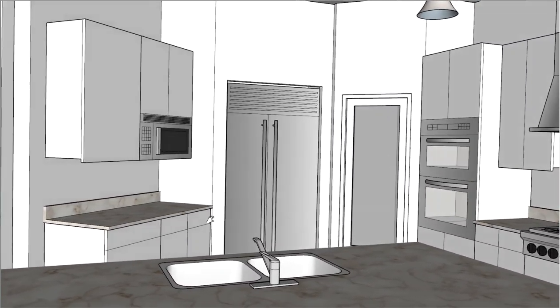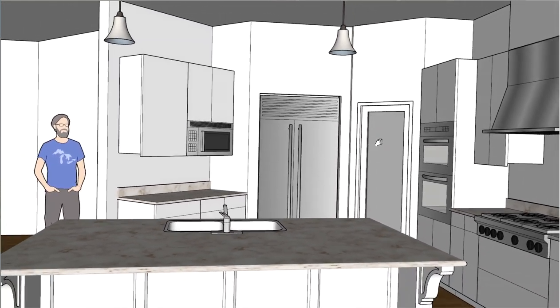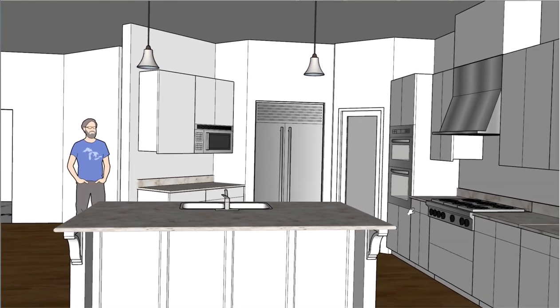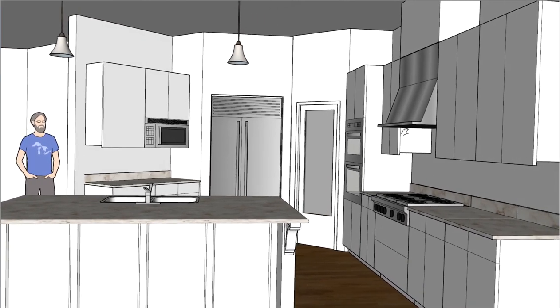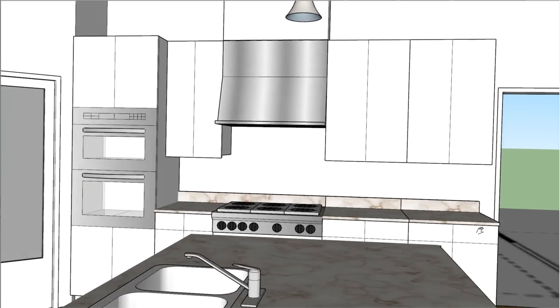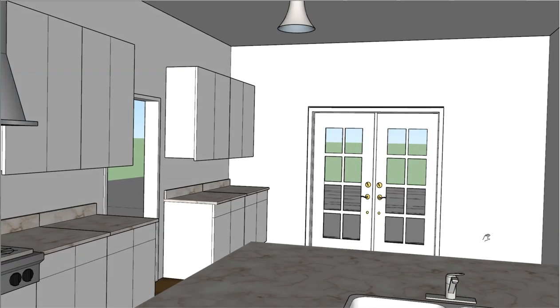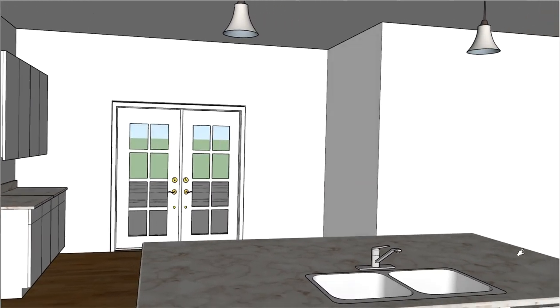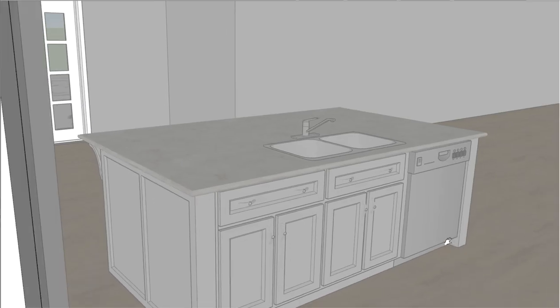Better faucet, farmhouse sink, there's the microwave, refrigerator, pantry door — which I have a glass portion in there right now. Oven, hood, and I do want to put that dining room table over here so it gives a better sense for the size of that space. The dishwasher unit back there.